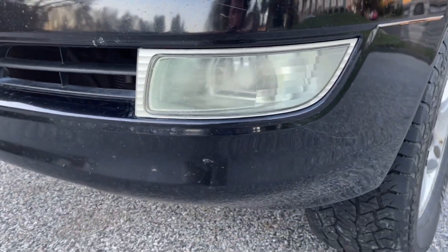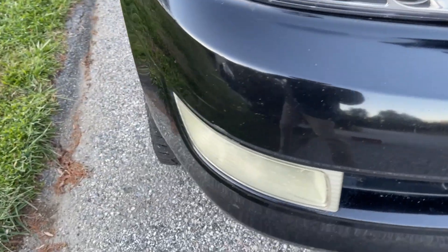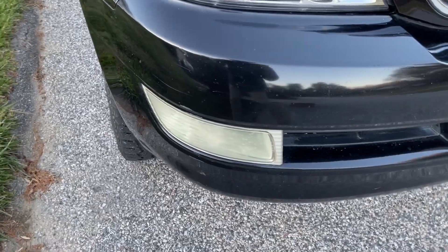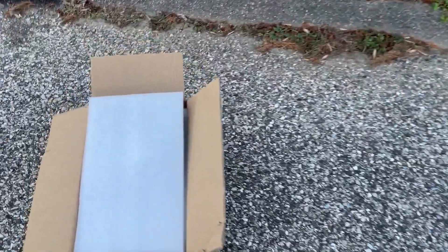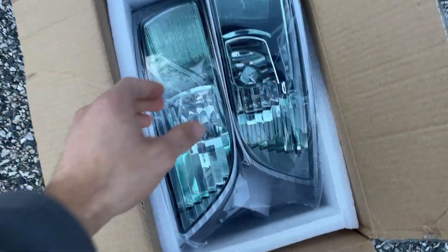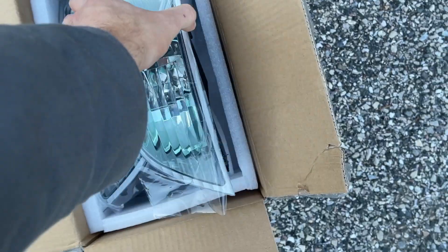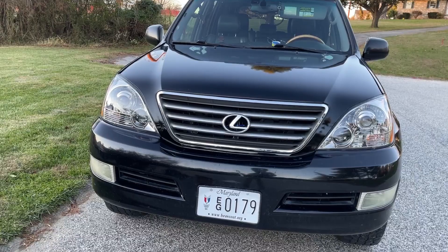Pretty much everything on the front looks new except for the fog lights, so I'm gonna get around to replacing those. I was looking online and found some Depot sets — Depot is the brand I have for my headlights — and they were $310 for the pair, which I thought was a bit absurd. So I went on Amazon and found some Chinese knockoffs, but they look pretty clear, so I'm gonna try putting them in and show you how I do it.